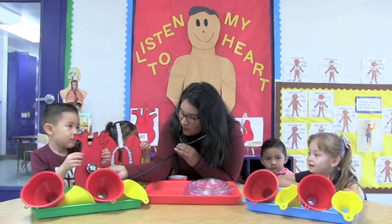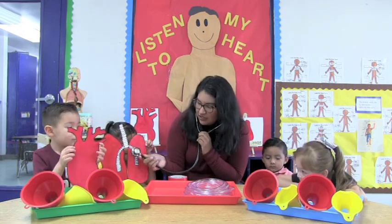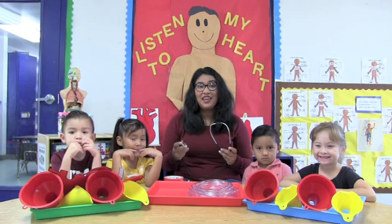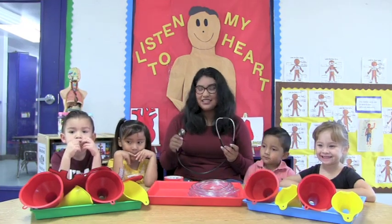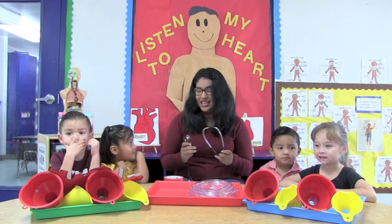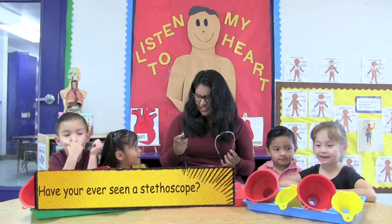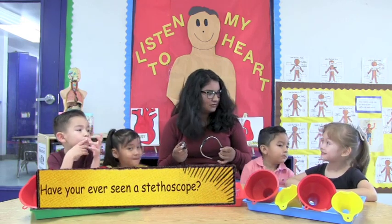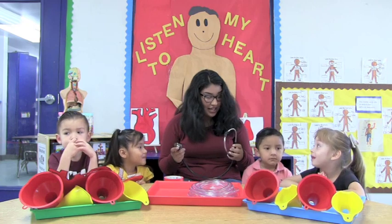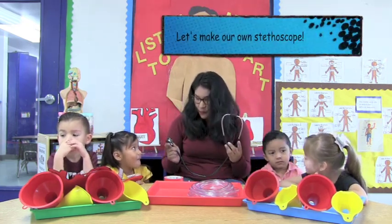Let me see if I can hear it. Wow! The doctors also use this so we can hear our lungs. When you say it's okay, the doctors place the stethoscope on your chest and if they're very quiet they can hear your heartbeat. Have you ever seen a stethoscope? Well today I'm going to show you how to make your own stethoscope.